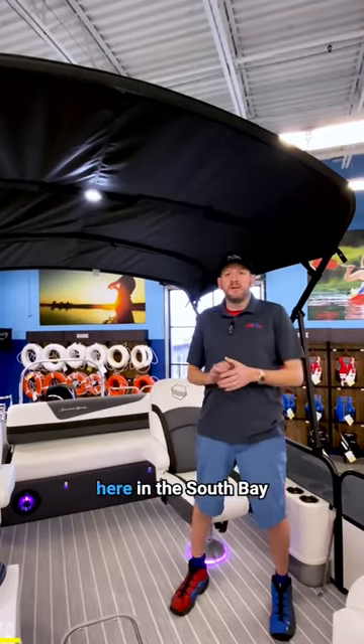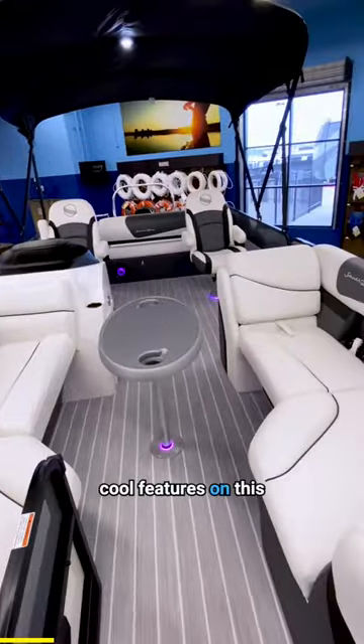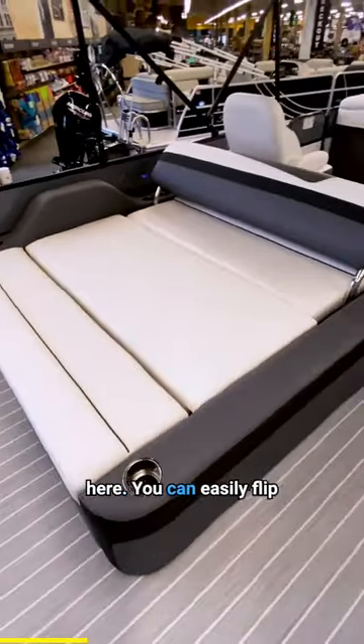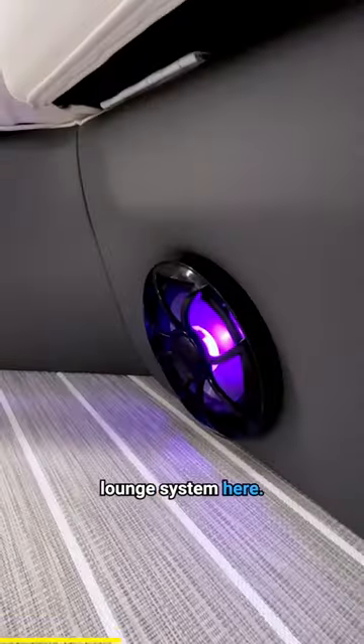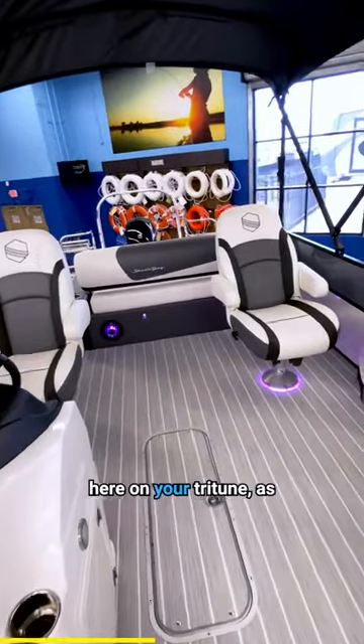What's up Funtown RV fans, Garrett Shear here in the South Bay 224 UL. Really cool features on this boat. Obviously we've got a huge sun deck back here. You can easily flip this around, have a nice lounge system here, with built-in marine wet sounds audio, and storage in here in your tri-tune.